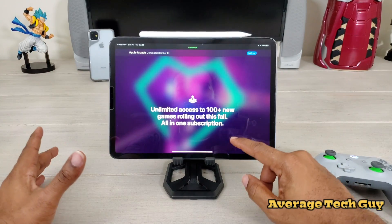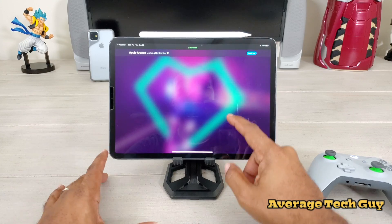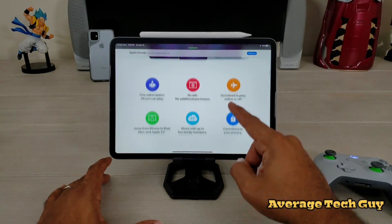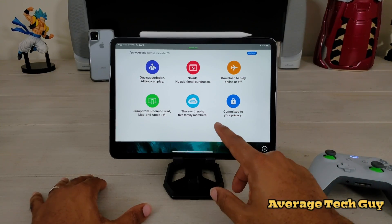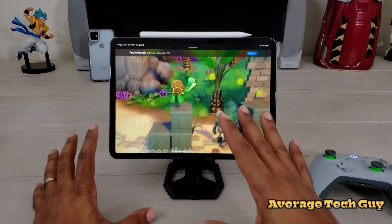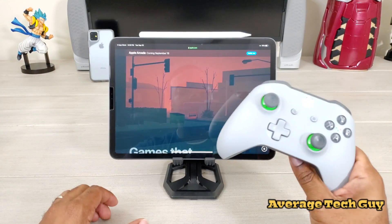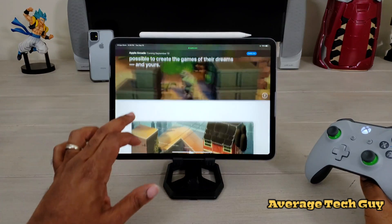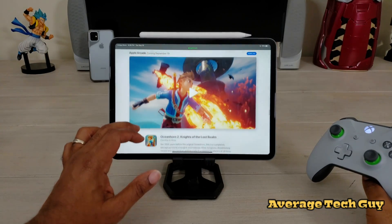You'll have unlimited access to a hundred-plus new games in one subscription at $4.99. It's available on your iPad, your Mac, and your phone. No ads, no additional purchases — you can download and play online or offline, and share with multiple family members. You'll be able to use controllers like the Xbox controller, a PlayStation controller, or one picked up on Amazon. We're going to break down all those different types and see which one is best for you and Apple Arcade.